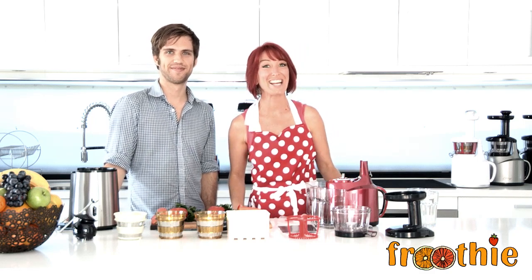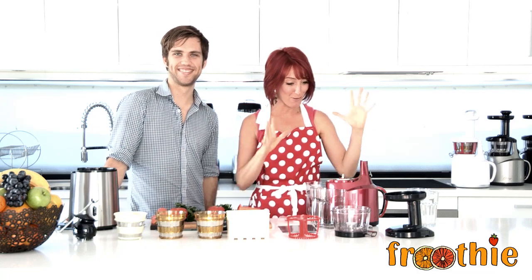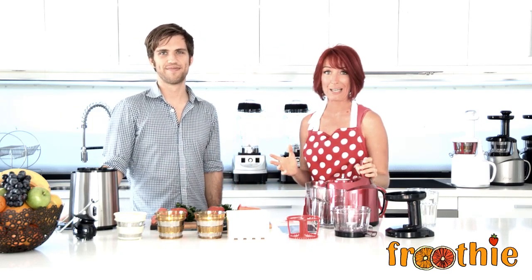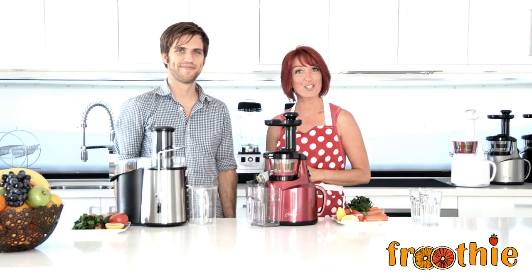Hi and welcome to Getting Into Raw Cooking with Zane. Today we have Rory, the Whole Food Dude, and we're excited to have him in this comparison video. We're going to look at the Optimum 400 slow juicer compared to a centrifugal juicer that you might buy at your local supermarket, and we'll have a look at the pros and cons of both.